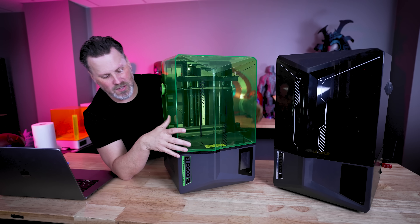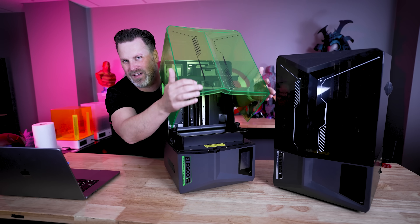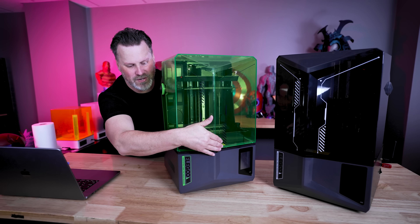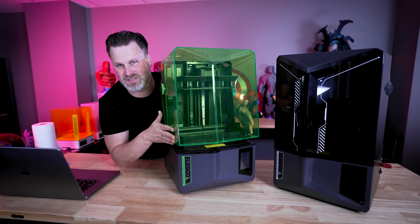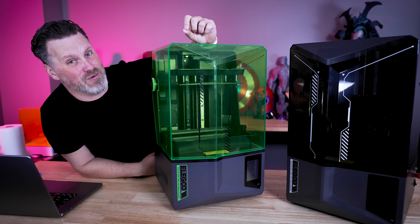One thing I can't believe Elegoo didn't do is add a lever or handle on the lid. I'm thinking about 3D designing some sort of handle that will snap into the covers so you can more easily lift them up. At the moment, you kind of have to pinch the side and pull up to get the top to flip. I do really like the green acrylic look on the Saturn 4.